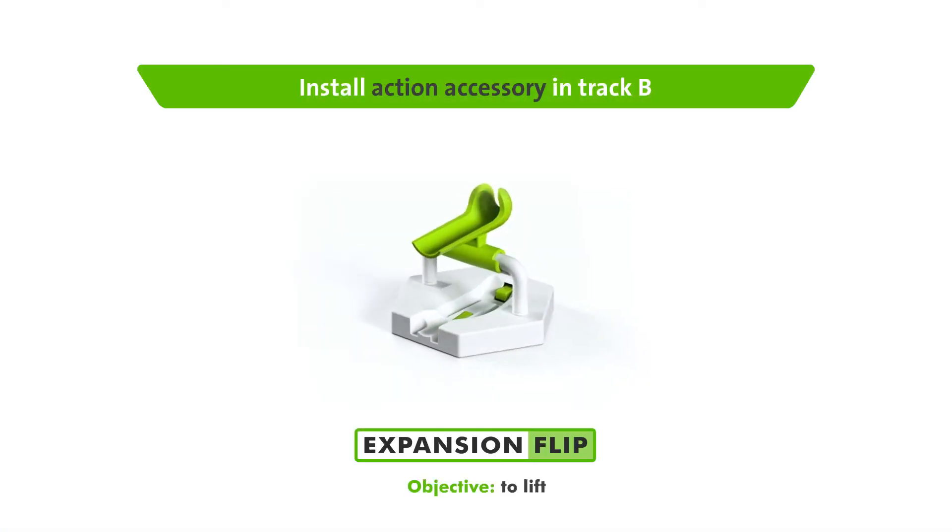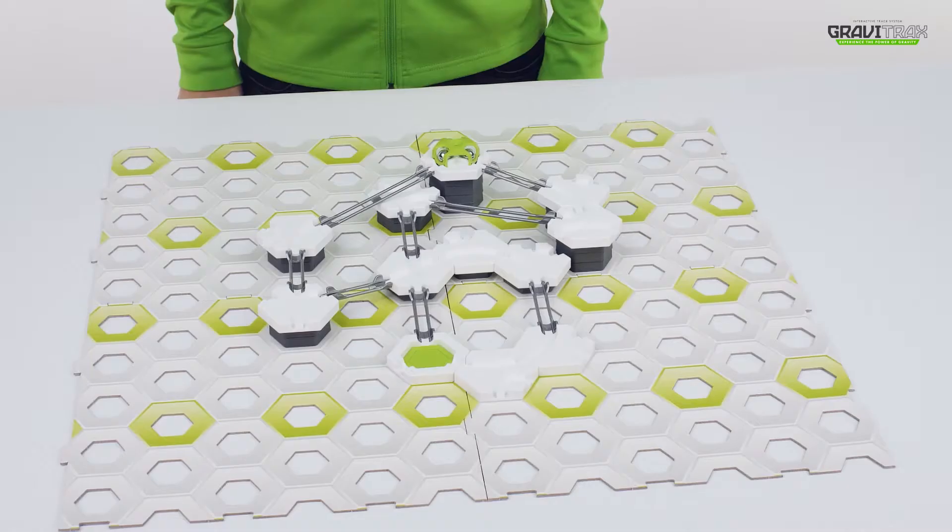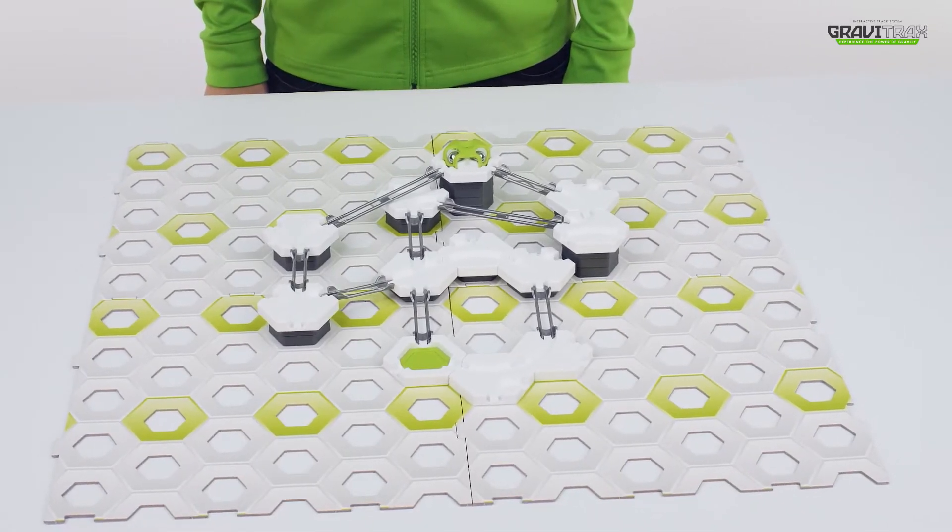Up your marble game and flip it with the handy accessory that lifts your marbles on the track. You'll need the GraviTrax starter set.